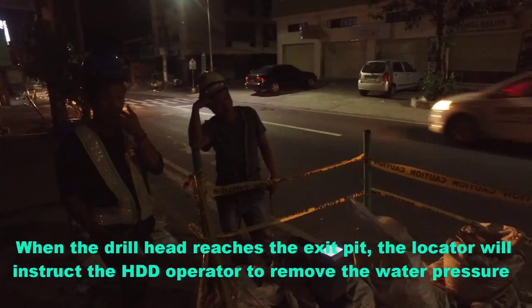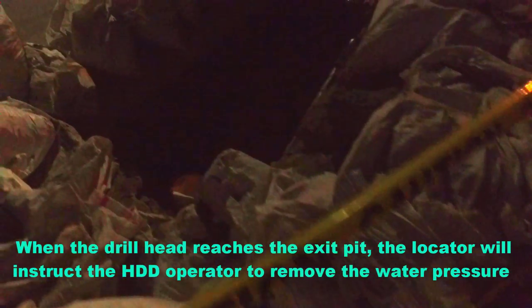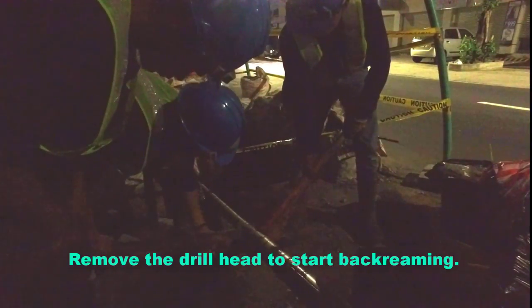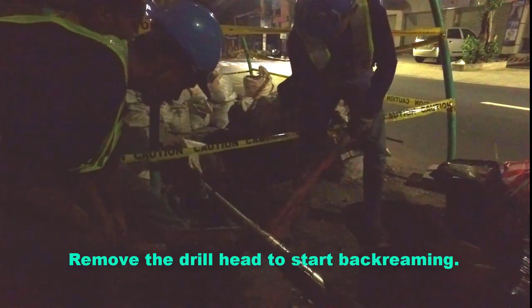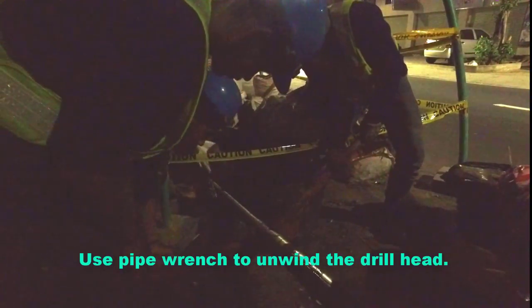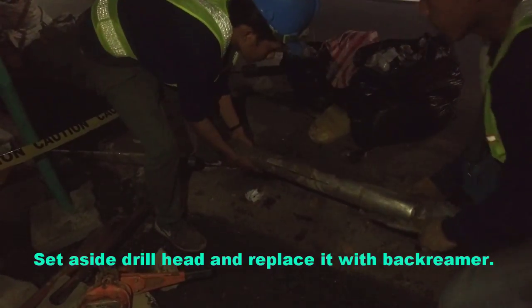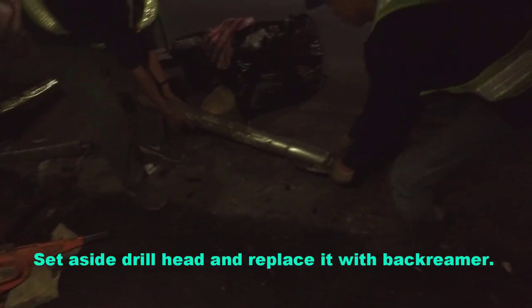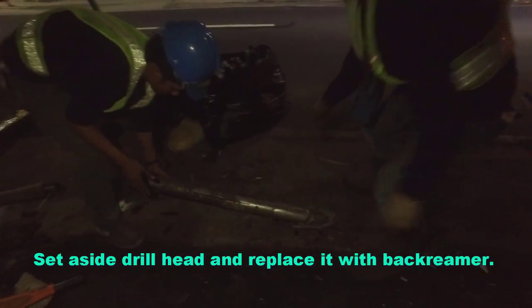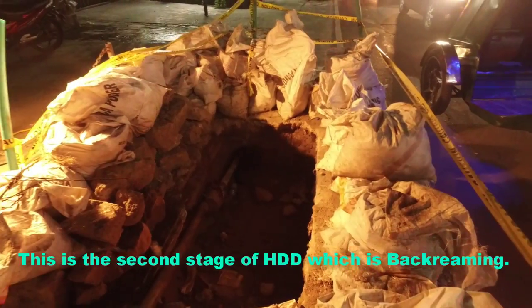When the drill head reaches the exit pit, the locator will instruct the HDD operator to remove the water pressure applied on the drill head. Remove the drill head to start back rimming — use a pipe wrench to unwind the drill head. Set aside the drill head and replace it with the back rimmer. This is the second stage of HDD, which is back rimming.